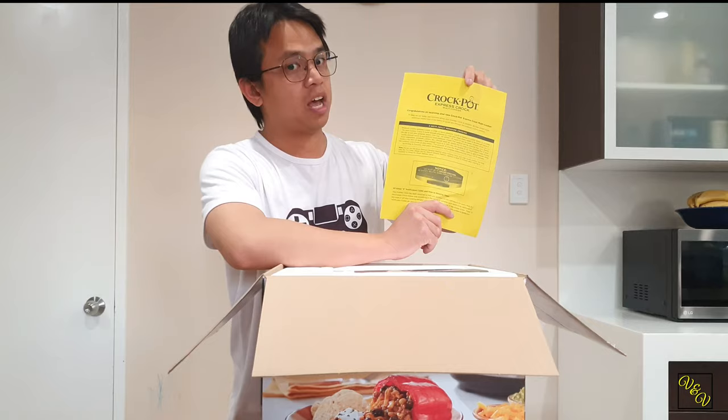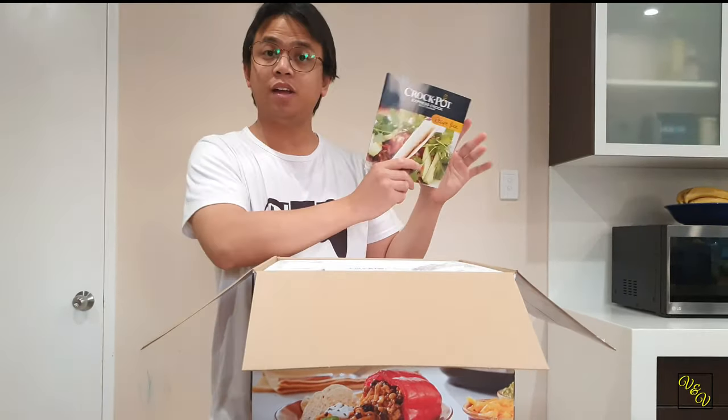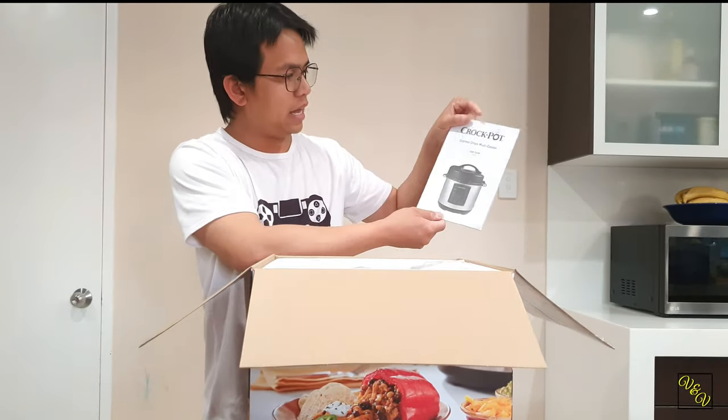Alright, comes with a little letter — always nice. A little recipe book, and a user guide.